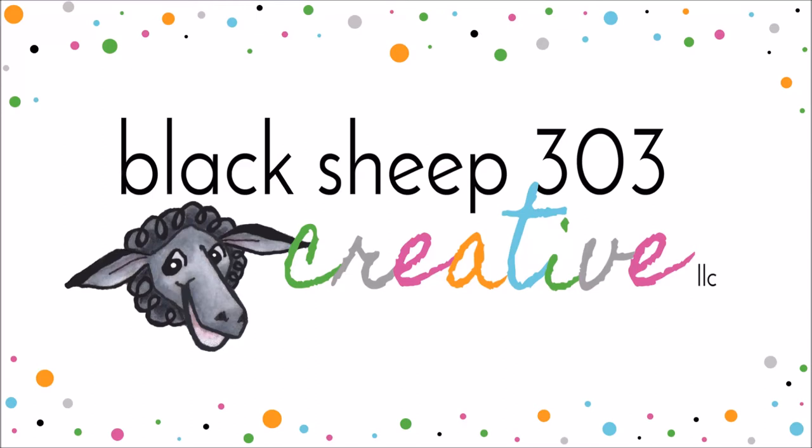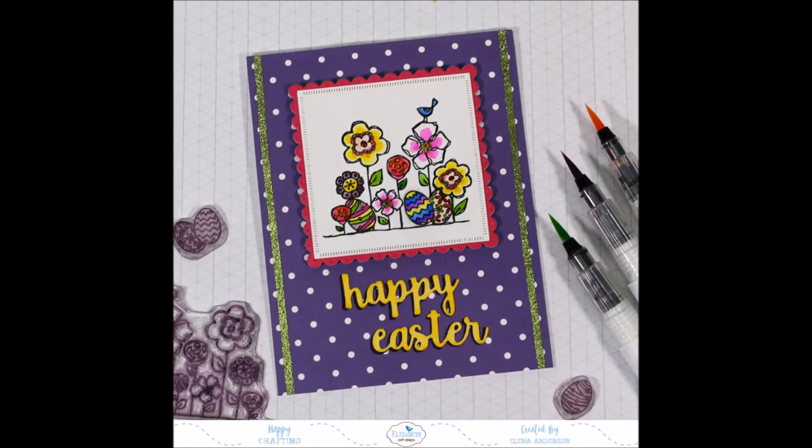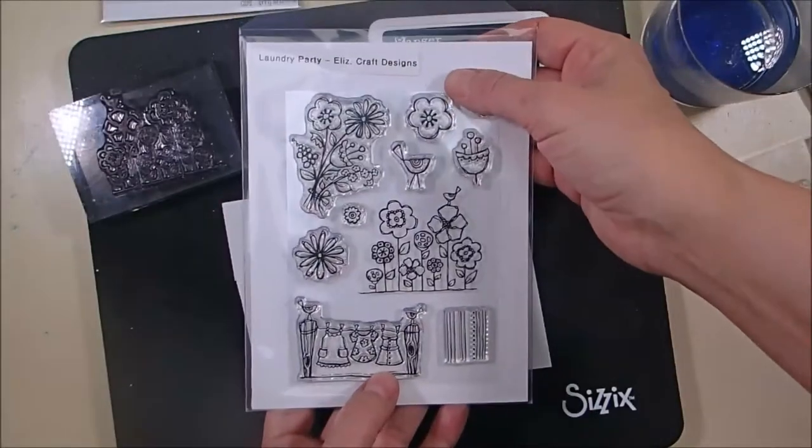Hey, this is Delaina with Black Sheep 303 Creative, and my project today is for the Elizabeth the Craft Designs blog. It is a bright and colorful floral Easter card where I've combined non-Easter stamps with some Easter accessories to create an Easter-themed card.